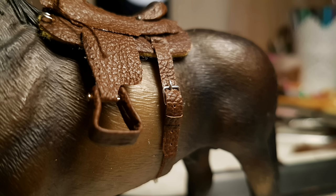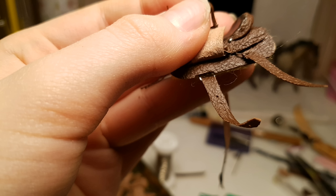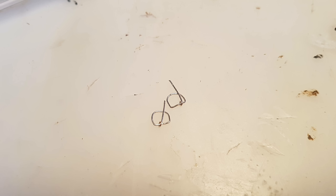Then you can attach the flank cinch to the flank billet just as you would on a real saddle. Make two more of these billets and attach them to the ring under the stirrup, and of course repeat on the other side. Make two more of those buckles, just making half circles instead of squares.